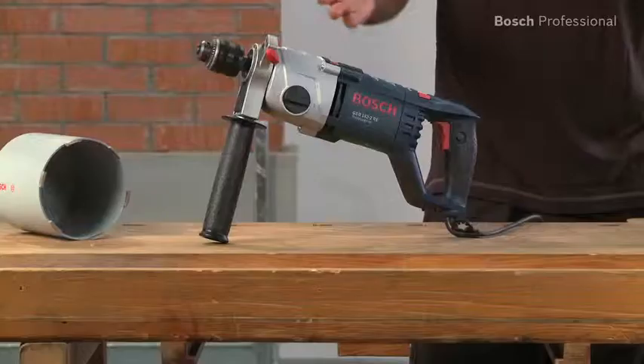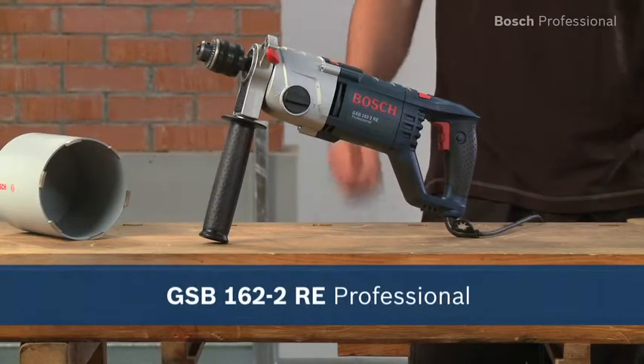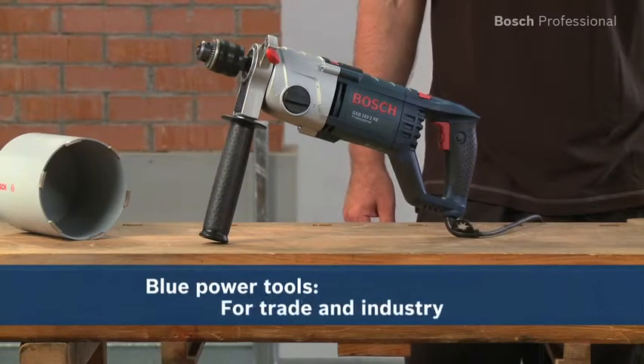Experience for yourself the GSB1622RE Professional from Bosch. Powerful in every application, even diamond dry drilling.